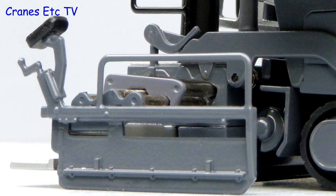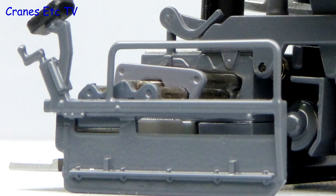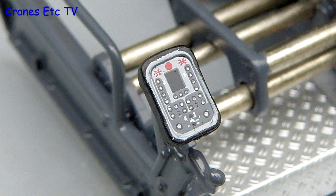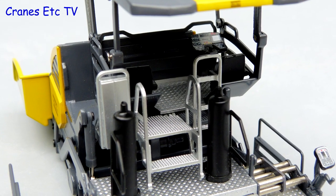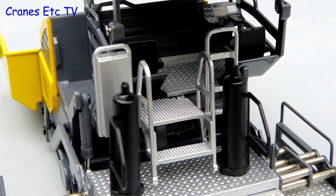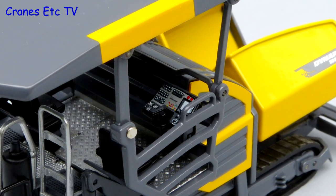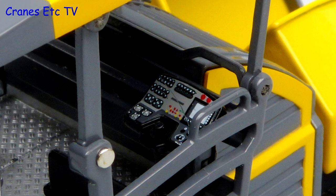The end of the screed is a nice casting with plenty of detail, and the tiny control console at each end is a really good example of small-scale modelling. The main work platform has a couple of unusual black gas bottles and plenty of anti-slip surfacing. Under the metal canopy, the driver's console is another highly detailed part.